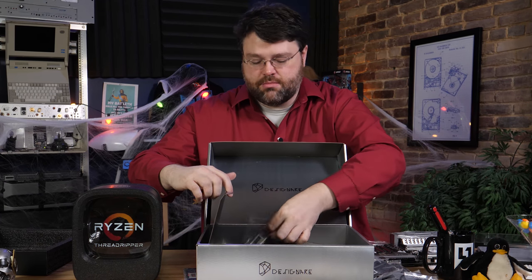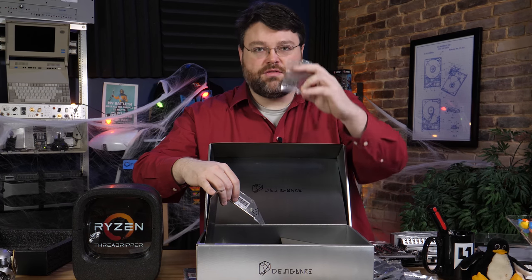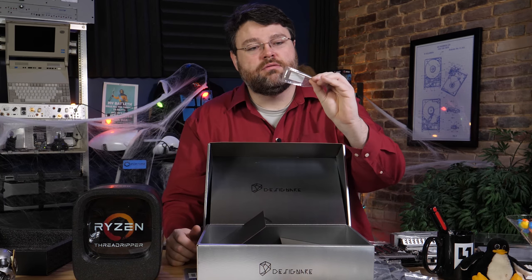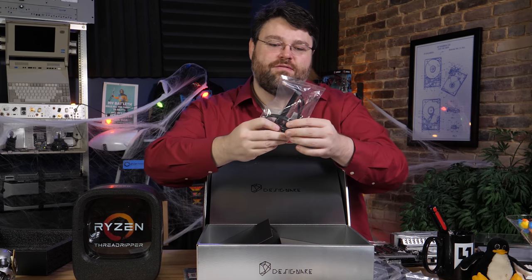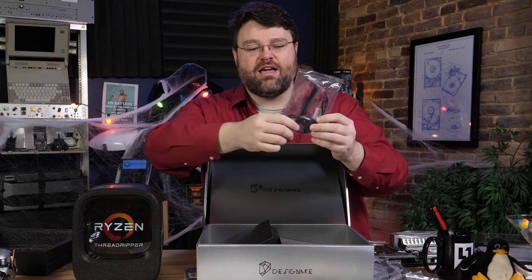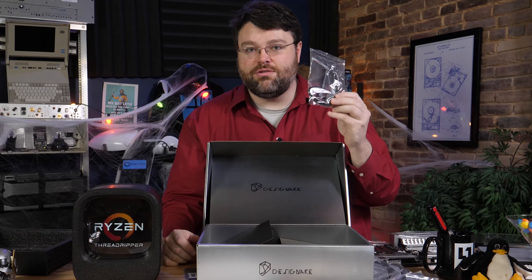So even in the non-gaming world, we don't escape RGB. That's all right — I'm softening to RGB. Then we've got some M.2 mounting accessories and our Torx wrench for the Threadripper socket. Now this is how you do a WiFi antenna — it's on a nice long cable, connects at the back of the machine, and you can reposition the antenna anywhere you want. This is how you do a wireless antenna.